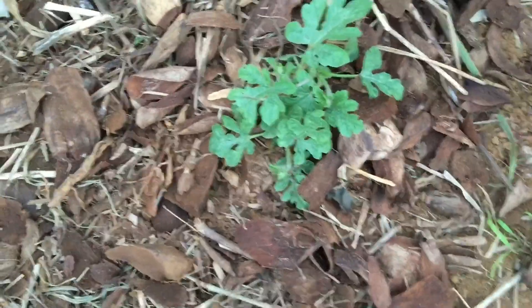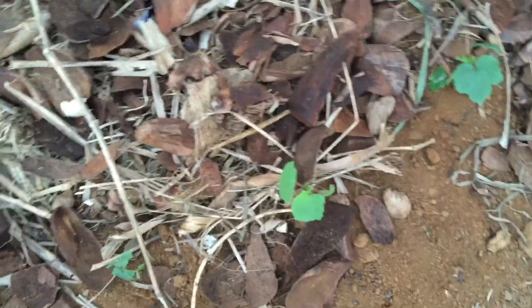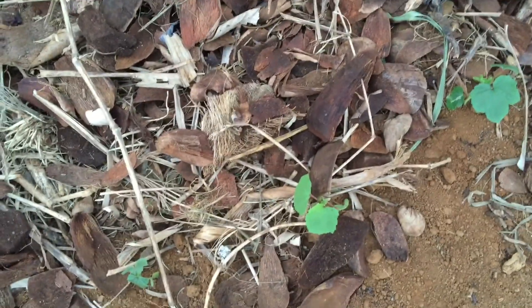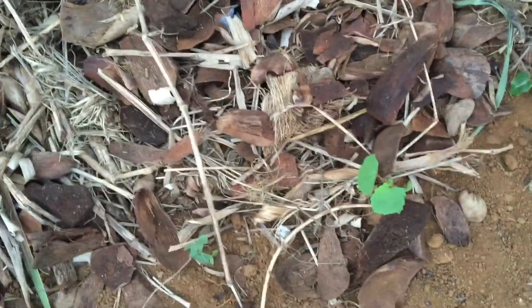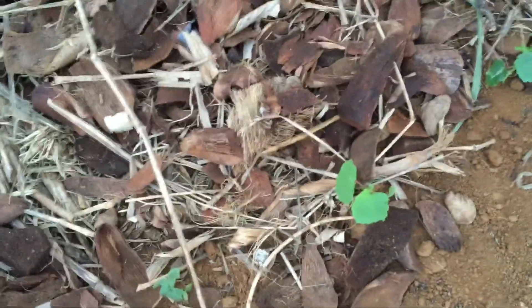I don't know about these watermelons - I don't know if they're gonna make it. They're really slow. It's been really hot lately so I would think the watermelons would take off, but I guess watermelons are slow. I'm not sure.